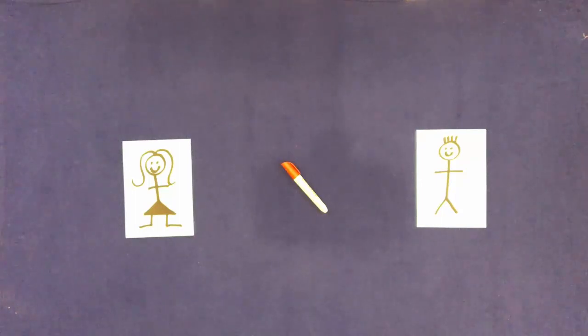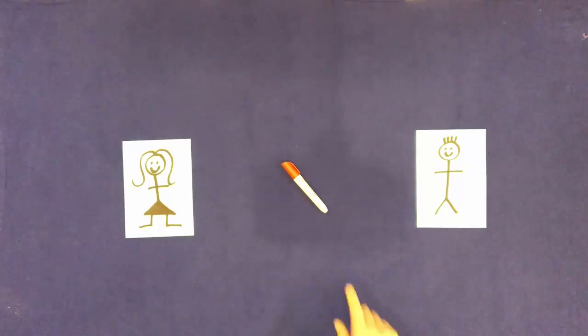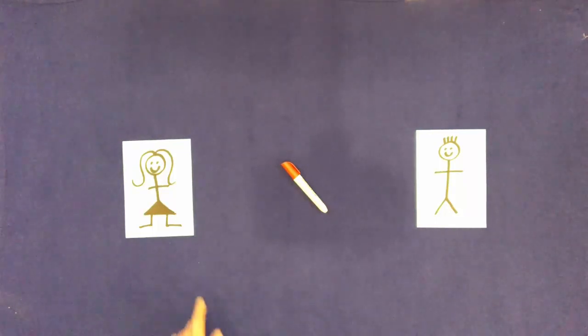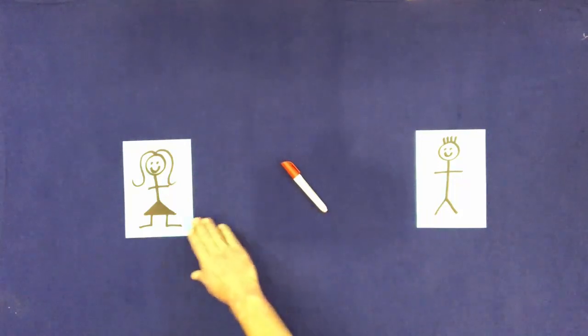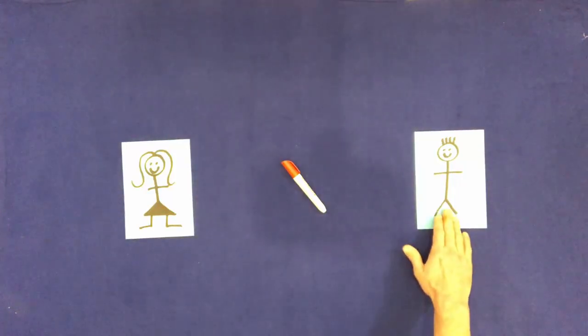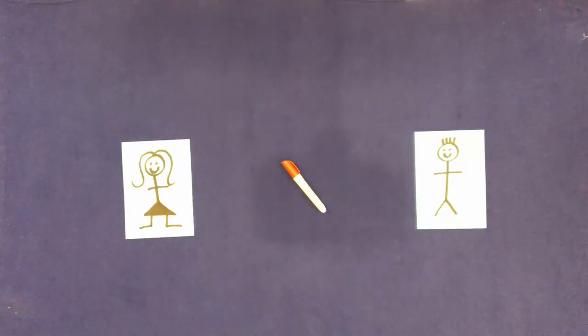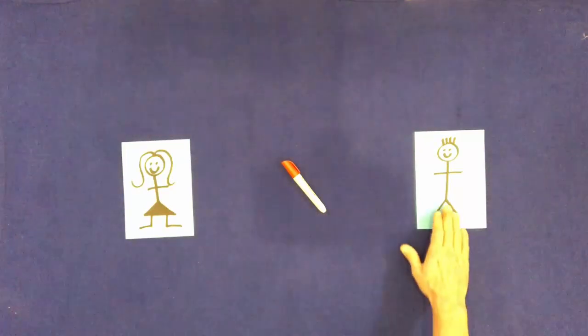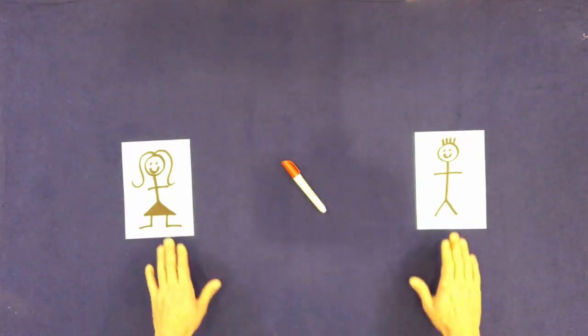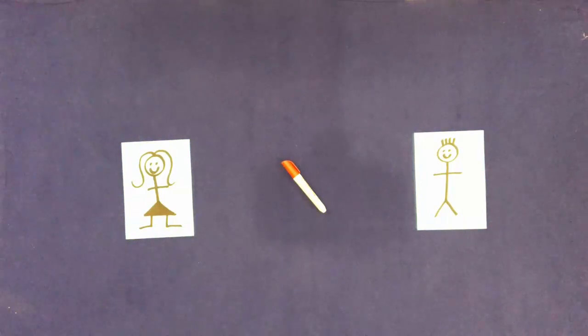Touch him. Touch him. Touch her. Touch him. Touch him.